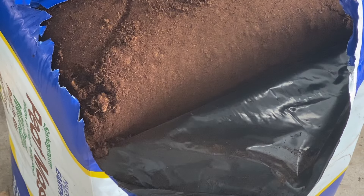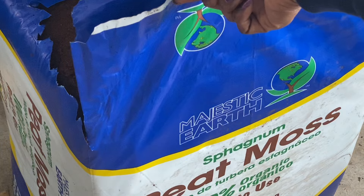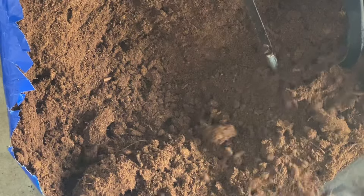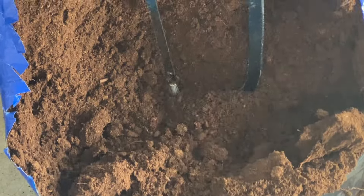I'm in my garage and I'm about to get some of this — it's Majestic Earth peat moss. Using peat moss as a beginning to your potting mix will save you money because you will not just be using the peat moss by itself; you will be mixing in some other ingredients.